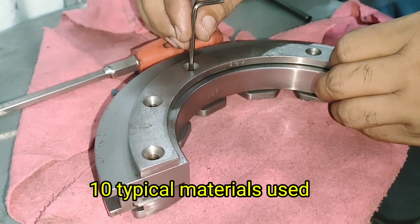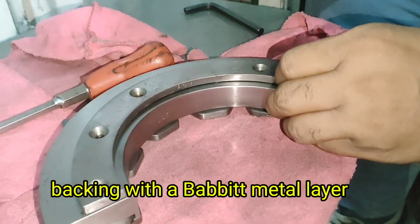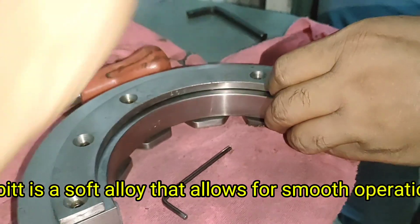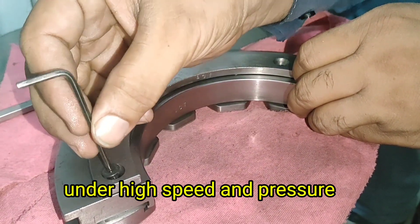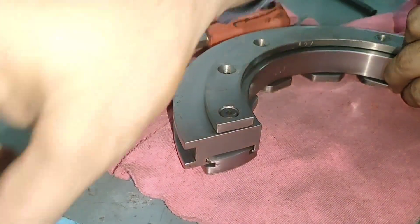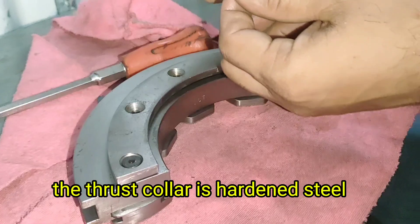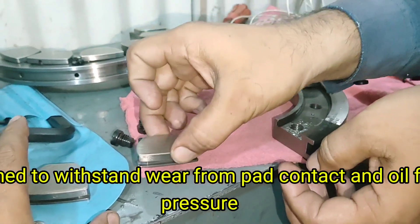Typical Materials Used. Thrust pads are usually made from steel backing with a Babbitt metal layer. Babbitt is a soft alloy that allows for smooth operation under high speed and pressure. The thrust collar is hardened steel, designed to withstand wear from pad contact and oil film pressure.